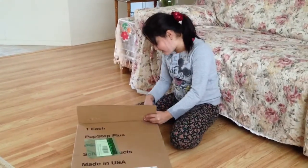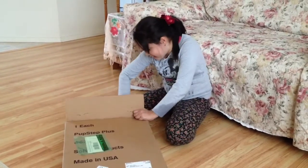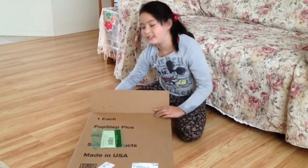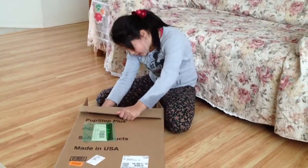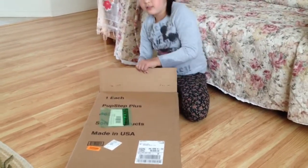It's like stairs cut with little steps so it can get on the bed and stuff. We got it on Amazon or eBay. I think we got more of those — I don't know. It's called Pup Step Plus.